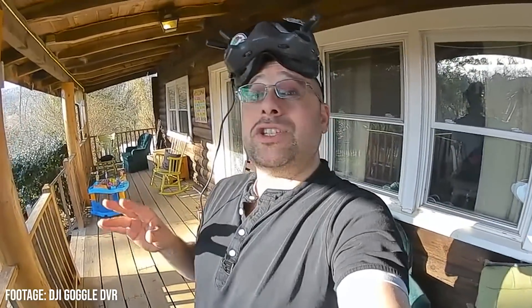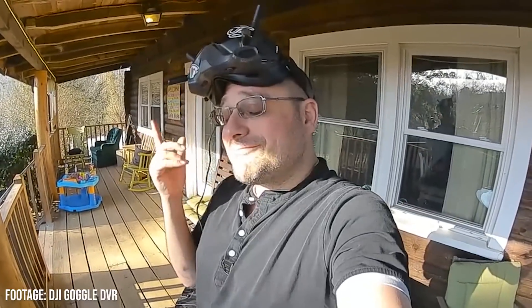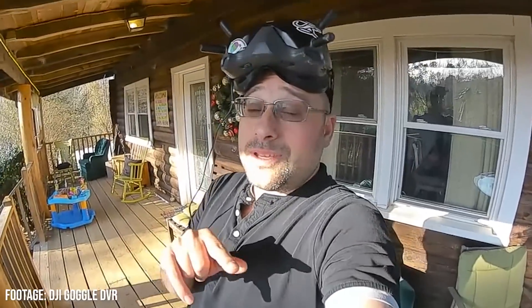Of all the places to use the generic term 'tiny whoop,' probably a Newby Drone video is not a good one to do it. Thank you guys so much for watching. Let me know what you think of these motors. If you've got them, how durable are they? Have you done any bando bashing with these motors — how do they hold up? I would love to know. That's gonna do it for this video. Happy flying, everybody.